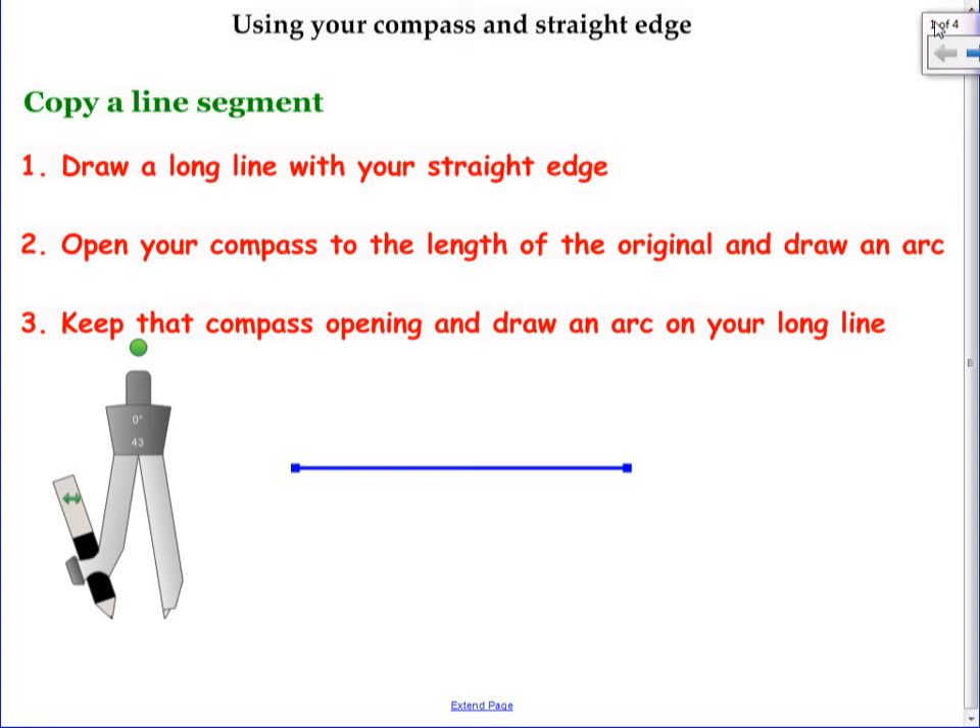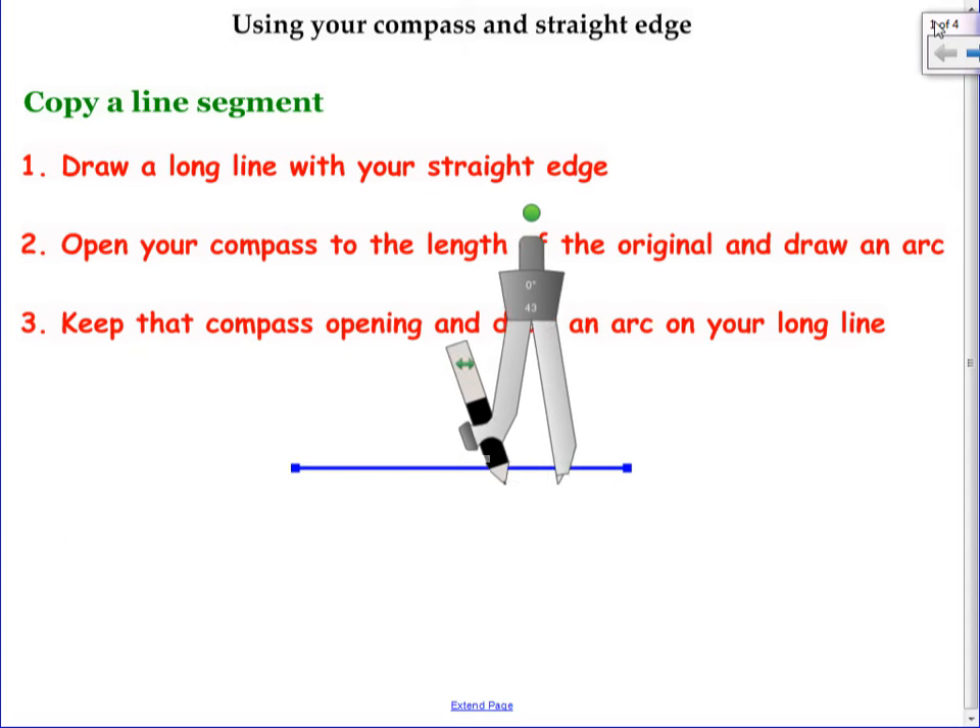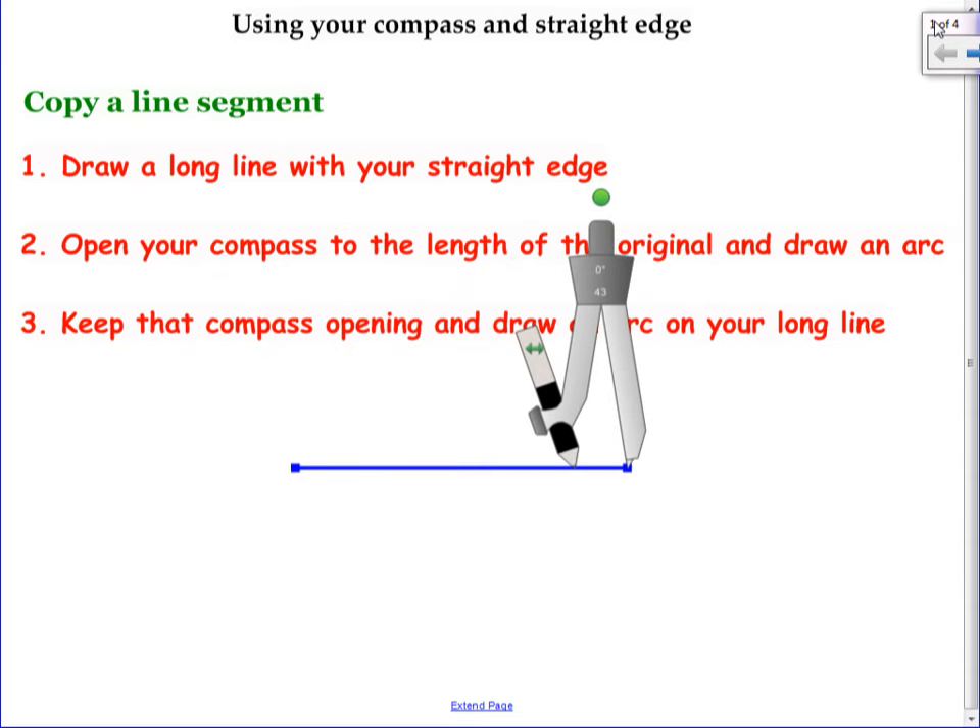So here's how this works. I'm going to use this virtual compass up here so that you can see how to place it. These are our steps — we're not going to have to write them down, we're literally just using the compass for this. Draw a long line with your straight edge. We want to copy this line segment without measuring it with the ruler.